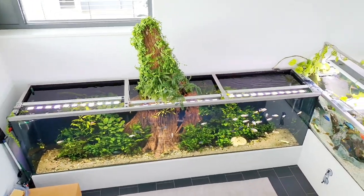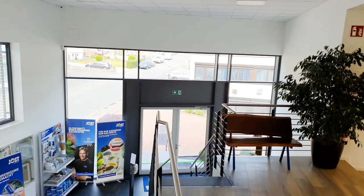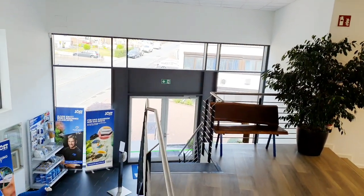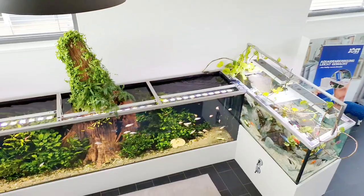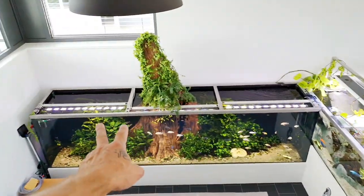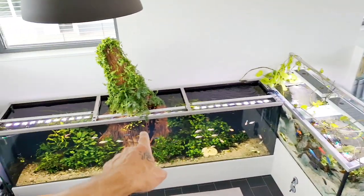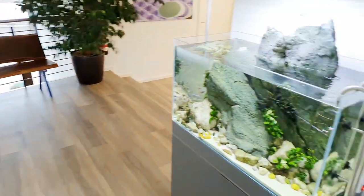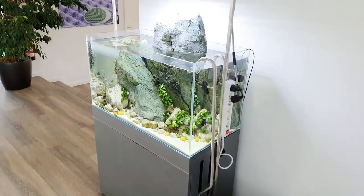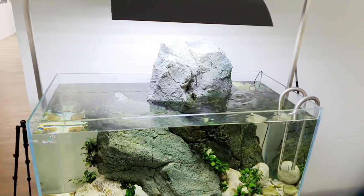I'm back on the first floor. This is the entrance of the company Joost Appressive and Joost Aquaristic. This tank is around 2,000 liters and this one 5,000 liters. This one is about 5 years old, and this one I set up a few weeks ago because we had to move some fish.